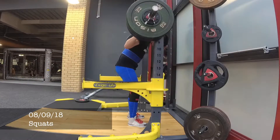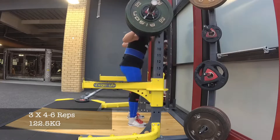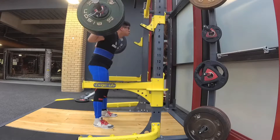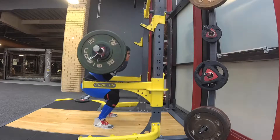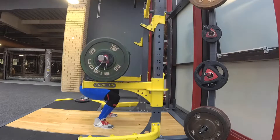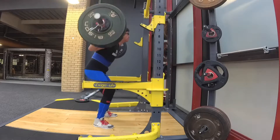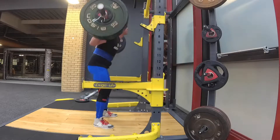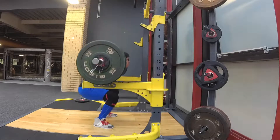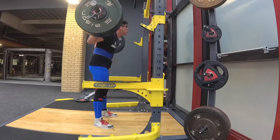Here we have squats from the 8th of September and this is 122.5 kilos. This felt pretty nasty as well — it's probably a little bit heavier than what I'm accustomed to. I did try to grind out some of these as best as I could and I got five reps on this set. This is my first set and quite interestingly, if you see the last rep here...